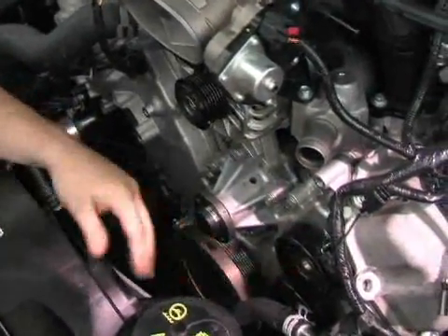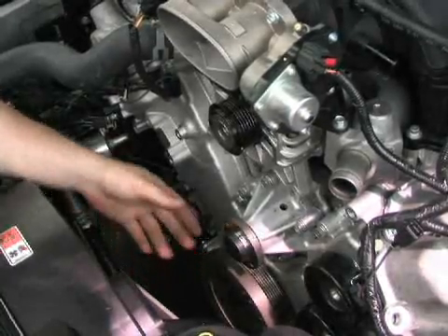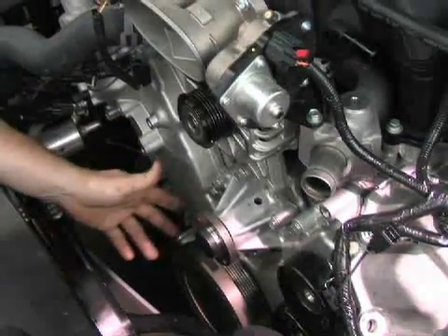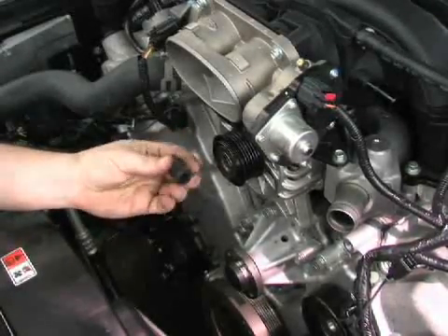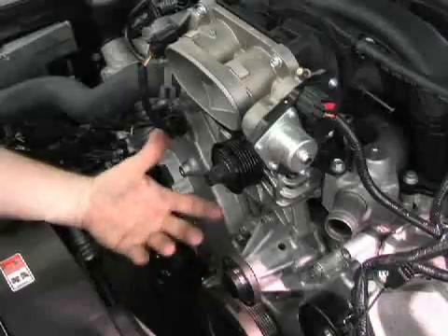The pulleys that need to come off include the idler pulleys, power steering, alternator, and probably the most challenging — the harmonic balancer. The stock harmonic balancer uses a 6-rib accessory drive, and we'll be installing a Vortex aftermarket balancer that includes an 8-rib. For the alternator pulley, you'll need a special tool from Ford — available at a Ford dealer — which has splines on it and a socket on the other side. You simply put it into the alternator pulley for easy removal.